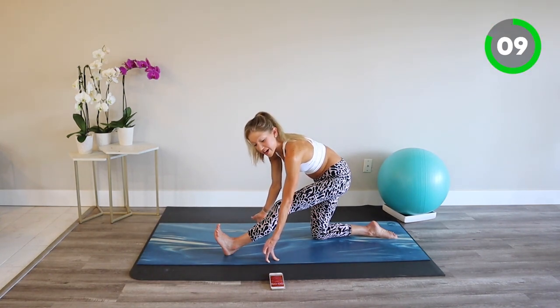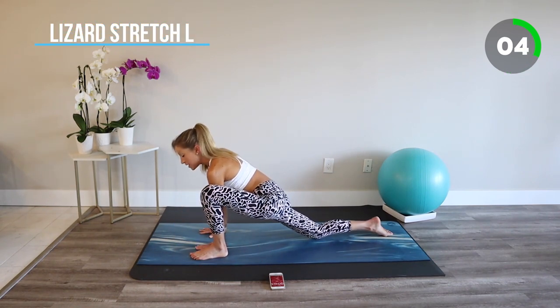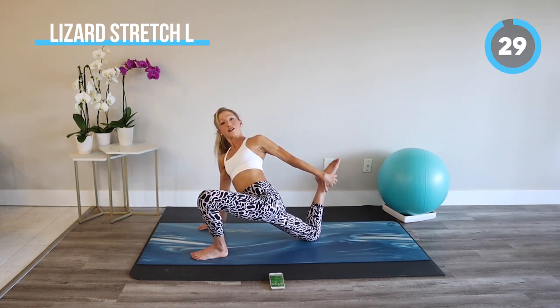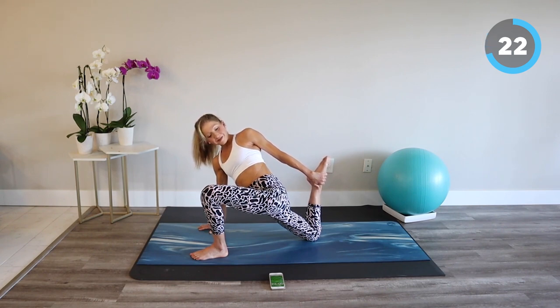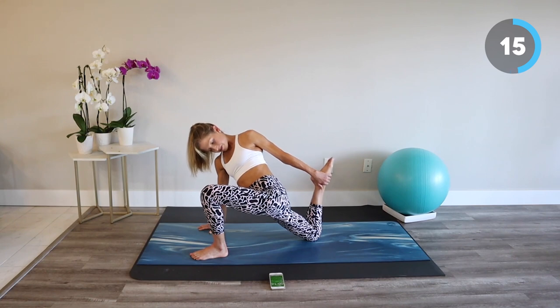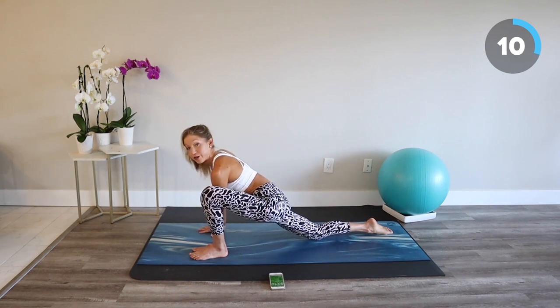Moving into our lizard stretch. Bend your front knee, walk your hands inside your foot. Stay here to open through the groin, or reach the opposite arm back to catch the foot to find your quad stretch. Continue with your deep breath. Whatever feels good for you in this moment, do that. Life is too short.